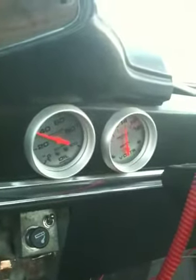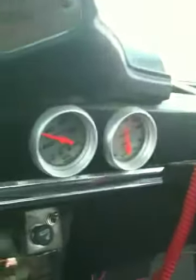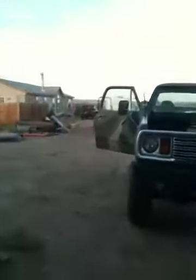Pretty good oil pressure. Good about that engine.